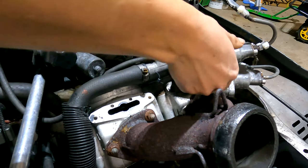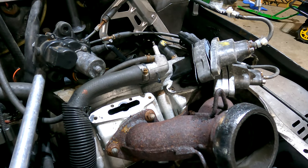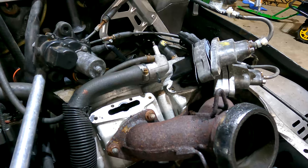Now we can take these to the workbench and clean them all up, make sure they're all nice and ready to rock and roll.